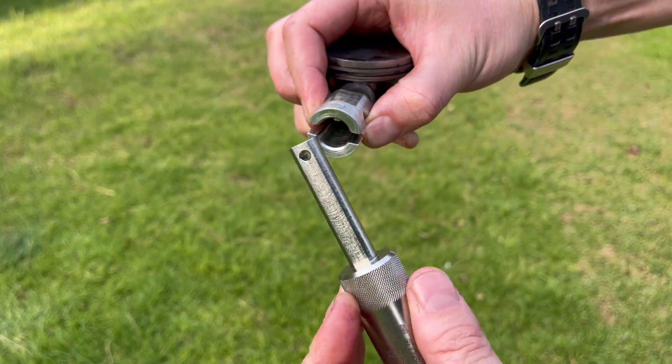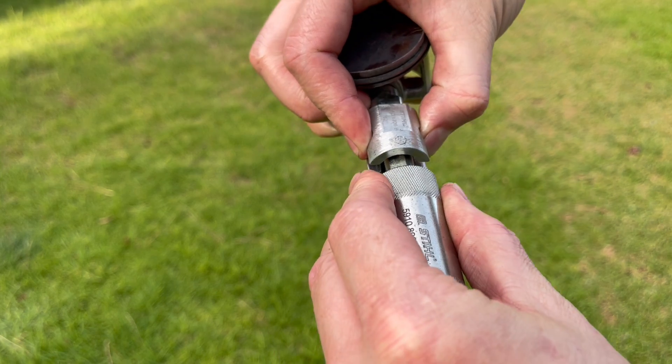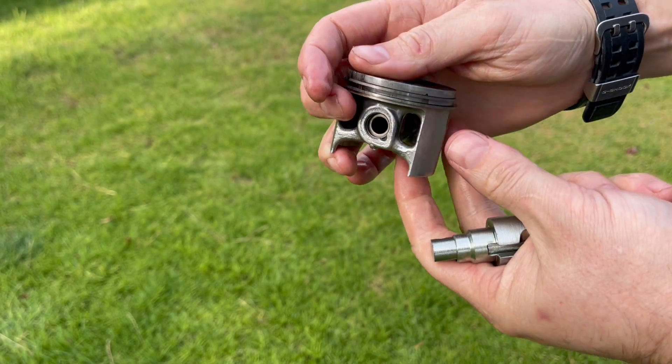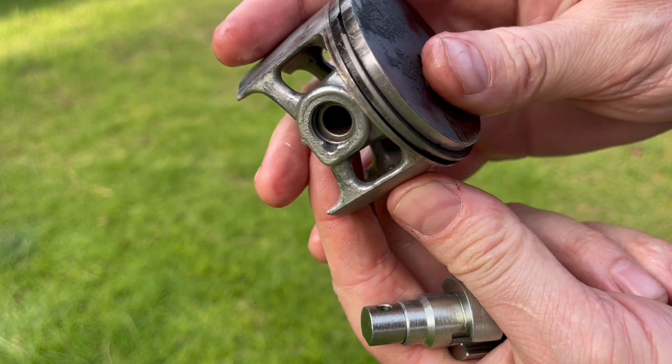From here you align the other end of part one against the piston. Take part two and press it all the way in until that circlip rides down the inside of part one and falls into its recess, seated just as it should.